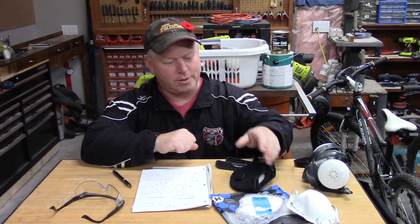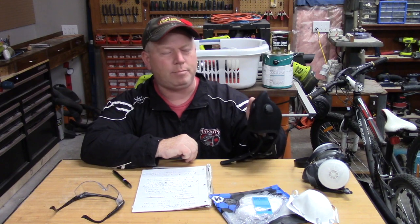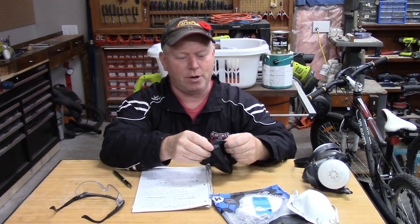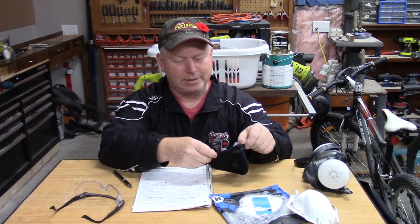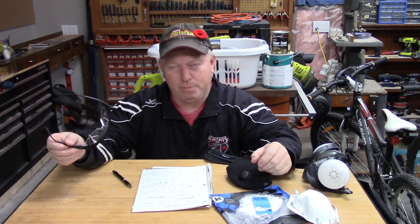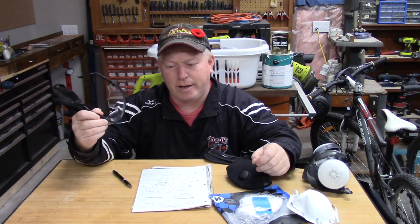My final thoughts on the Basecamp M Plus dust mask: I really like it. It fits nicely over the face, it fits nicely over the nose, and the way they designed it really seals around the edges of your face, under your chin, and over your nose. It works well with safety glasses, which is very important if you're doing construction and working in the shop.